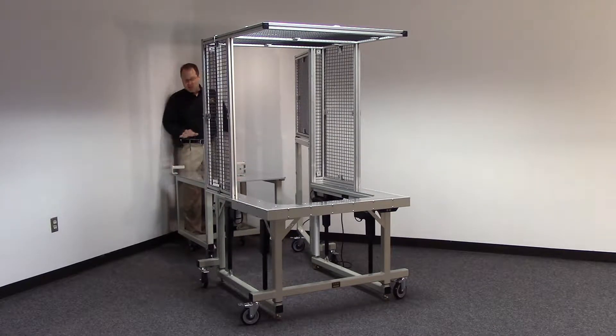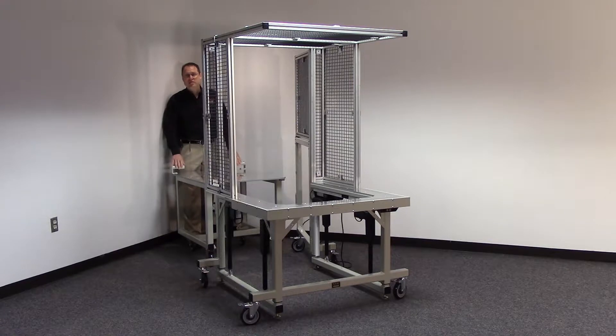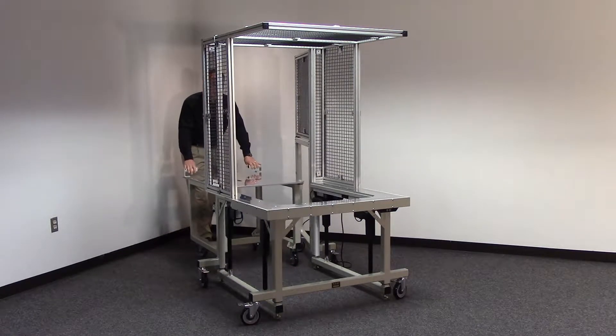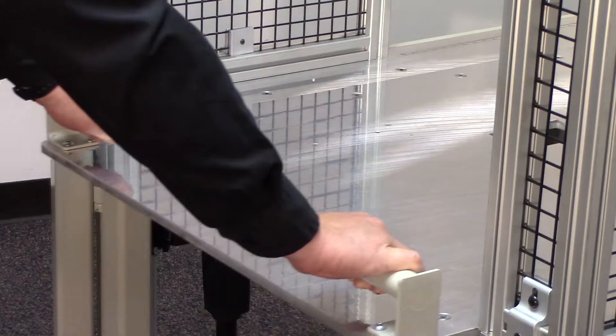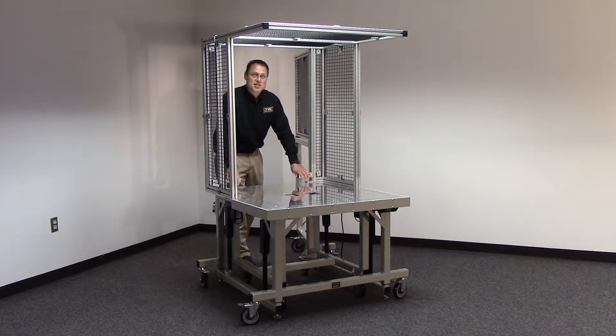At that point, you can take this cart with your full assembly machine right away, store it, and bring a whole another one right over to this machine. Slide it effortlessly right into LTW's RCT-RL.